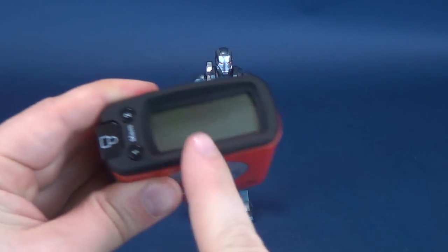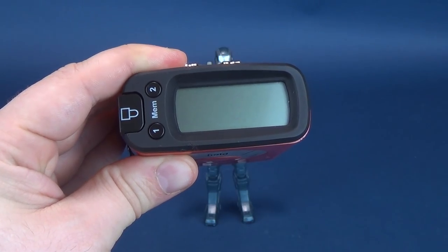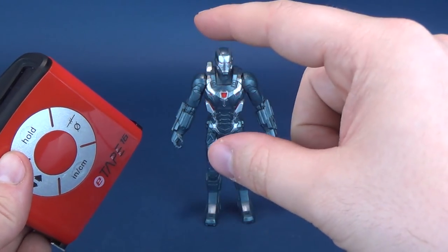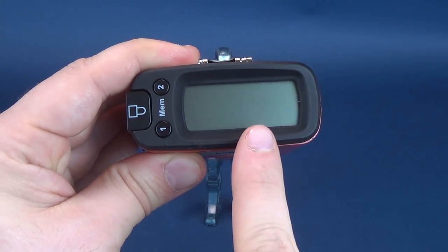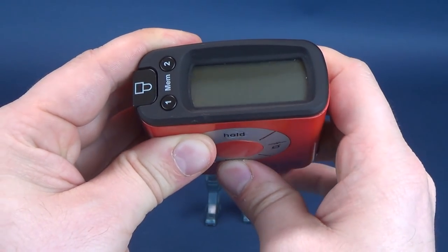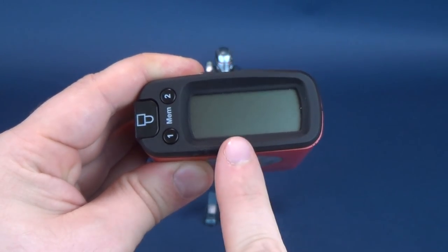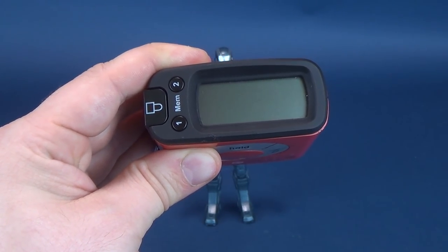In case you were wondering how tall War Machine stands, the UltrameasureTron tells us we're looking at a figure just a little over 6 inches — it could very well be a 6-inch tall figure. I'll call it 6.1 inches. Switching over to centimeters, that's about 15.7, a little over 15.5 centimeters tall.